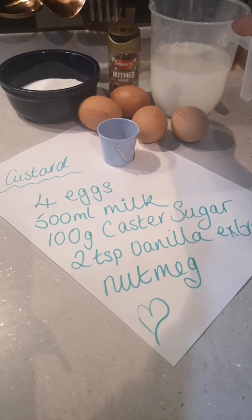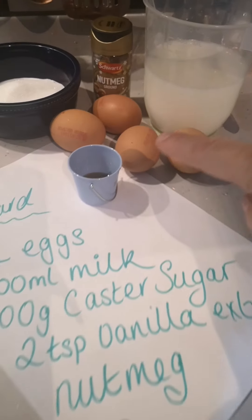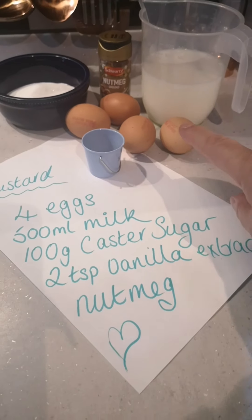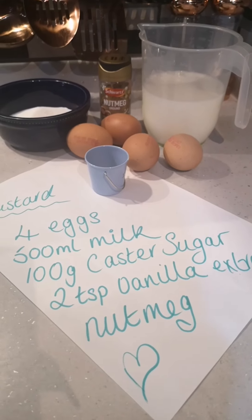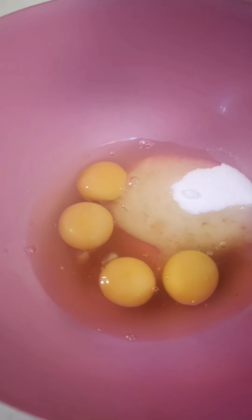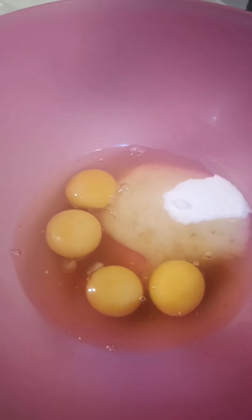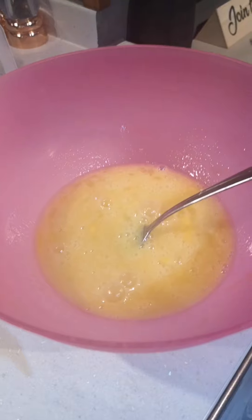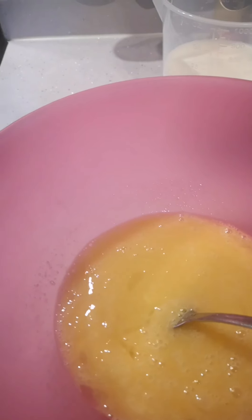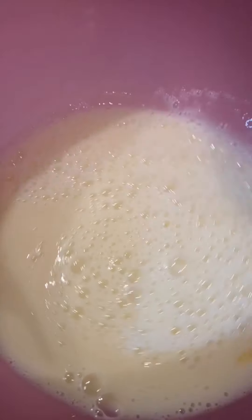For the custard filling, here's what you need: four eggs, 500 ml of cold milk, 100 grams of caster sugar, two teaspoons of vanilla extract, and nutmeg — that gives your custard its distinctive taste. In a bowl I've added the vanilla extract, caster sugar and eggs and I'm mixing those up now. I've also preheated the oven to gas mark six, which is 200°C. Once the eggs, sugar and vanilla are mixed, I'm gradually adding the milk a bit at a time.